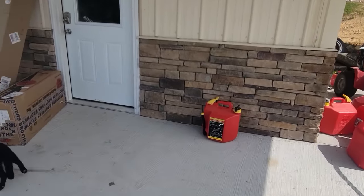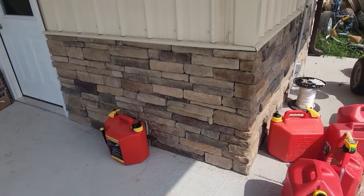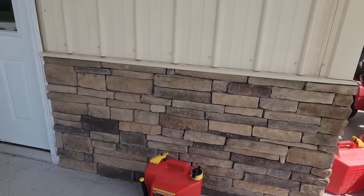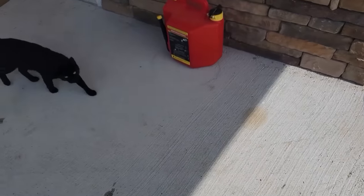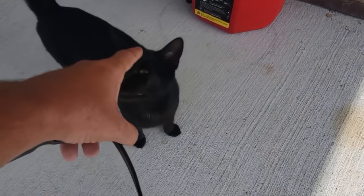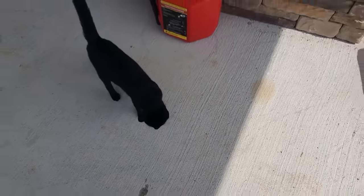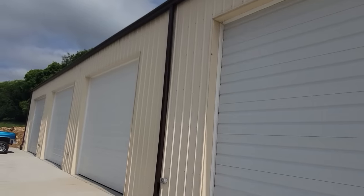This is that wainscoting — we talked about different rocks and bricks and stuff like that, and this is what we settled on because the colors kind of blend with the building. Still have exterior lighting to do at some point. I'm just letting the checkbook cool down. We got outlets coming out between each door here.